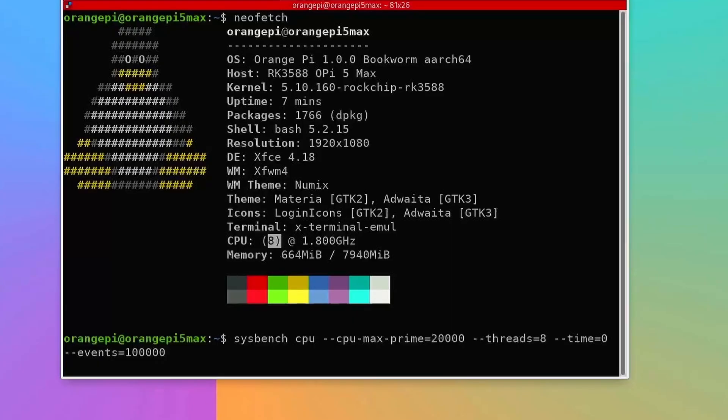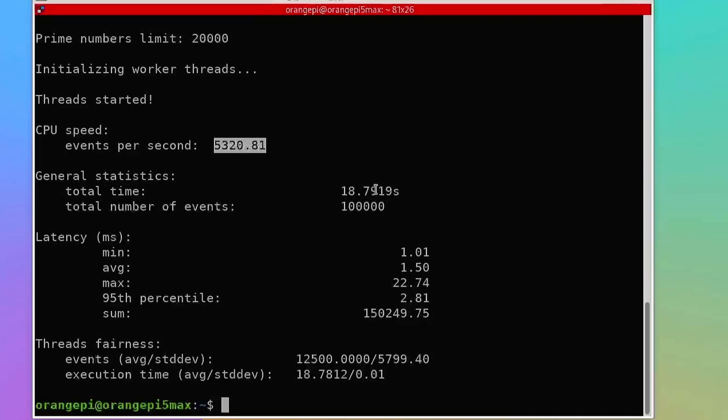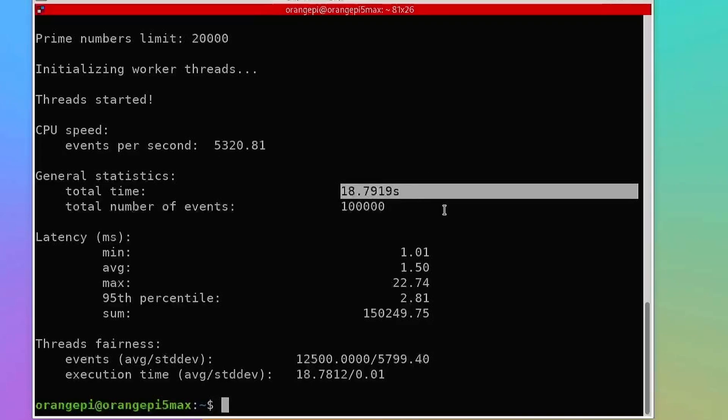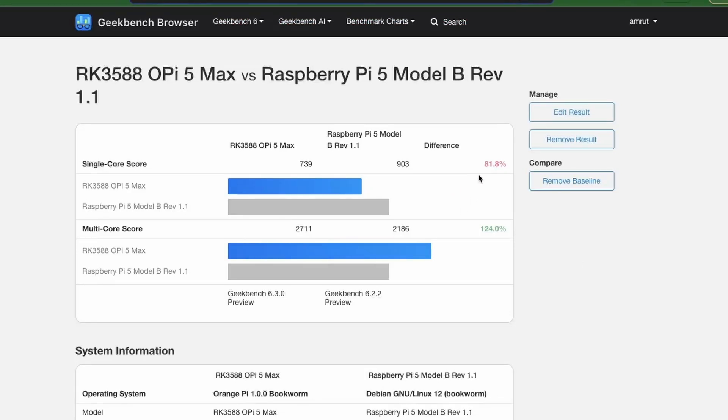Running Sysbench — a CPU-intensive test that calculates prime numbers up to 20,000 for every 100,000 requests — this SBC processed 5,300 events per second with a total time of 19 seconds. I then ran Geekbench: the single-core performance was slightly lower than the Raspberry Pi 5, but multi-core performance was nearly 20% better. The lower single-core result may be because the test ran on the Cortex-A55 cores at 1.8 GHz.